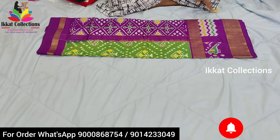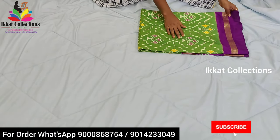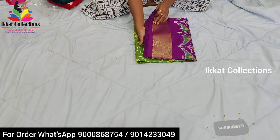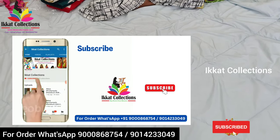More colors, color combinations, and more designs are available in Ikkad saris as big border. If you need any other collection or another sari, you can contact us. Next I will show you another color sari.